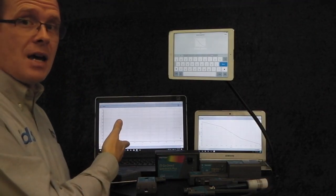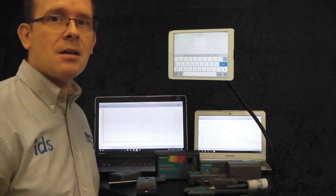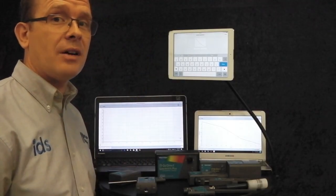It works with PCs, Windows 10, Mac OS, Chromebooks, iOS, iPads, and later this year, Android devices.